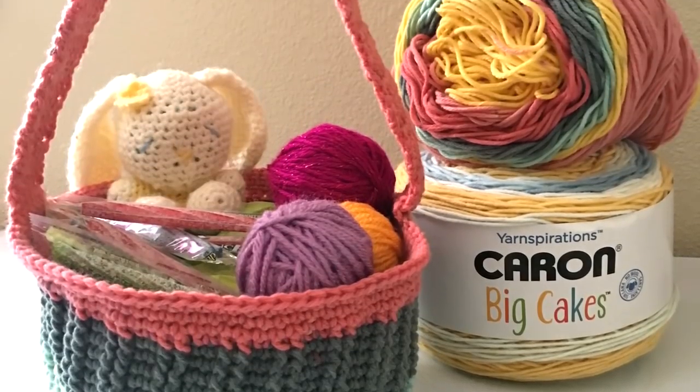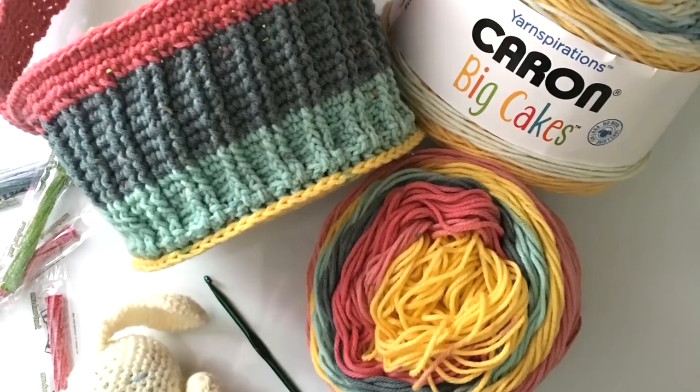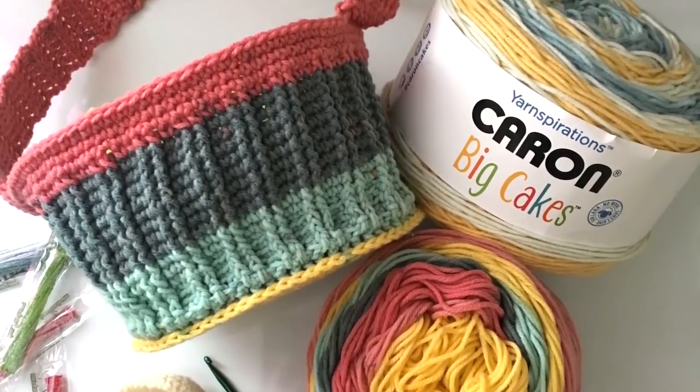Hey guys, welcome back to Mode Bespoke. I'm Athena. In today's tutorial, we're going to be making Easter baskets. So let's get started.